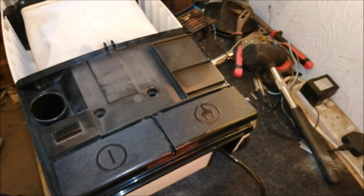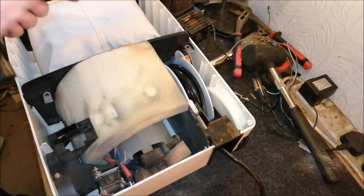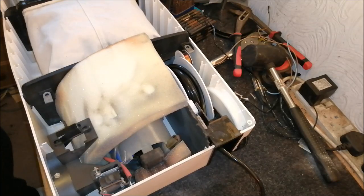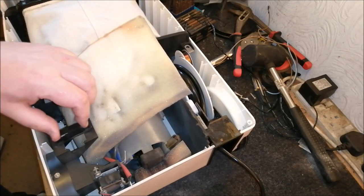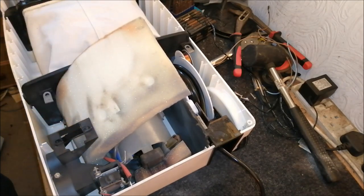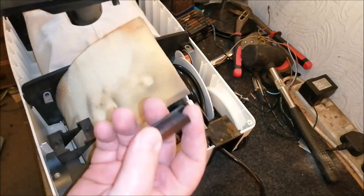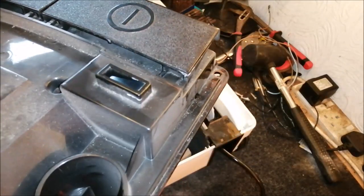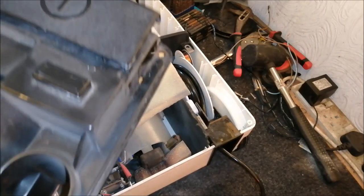Those four screws are out - they were surprisingly tricky because they're flat-head screws, which are a pain. Now we can look inside. It would be great to find a date code to see when it was built - it kind of looks like a late-80s machine. There's a strange plastic molding that pokes up through here - I wonder what was on there. It's shaped too, so it only goes one way.